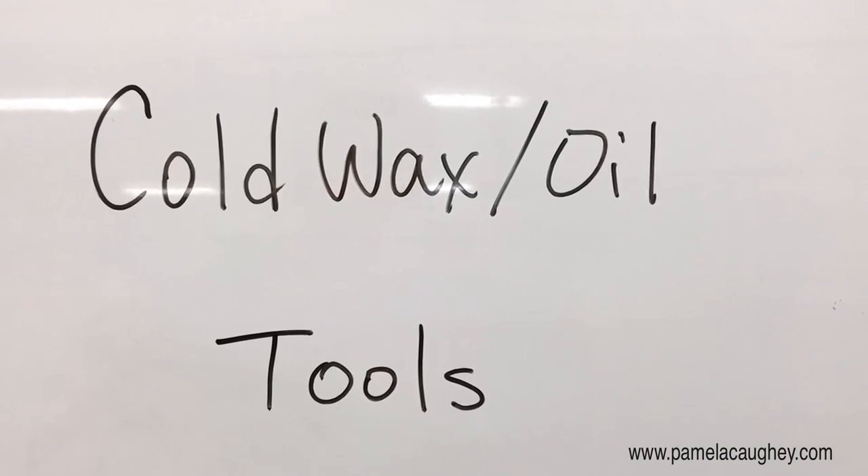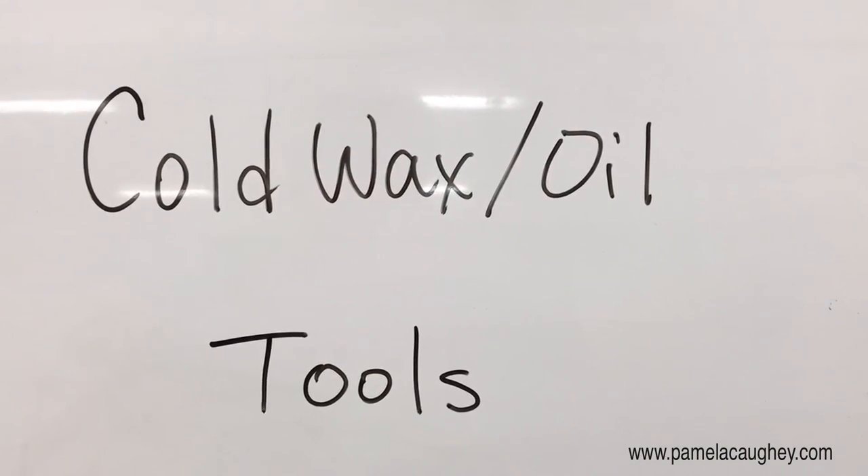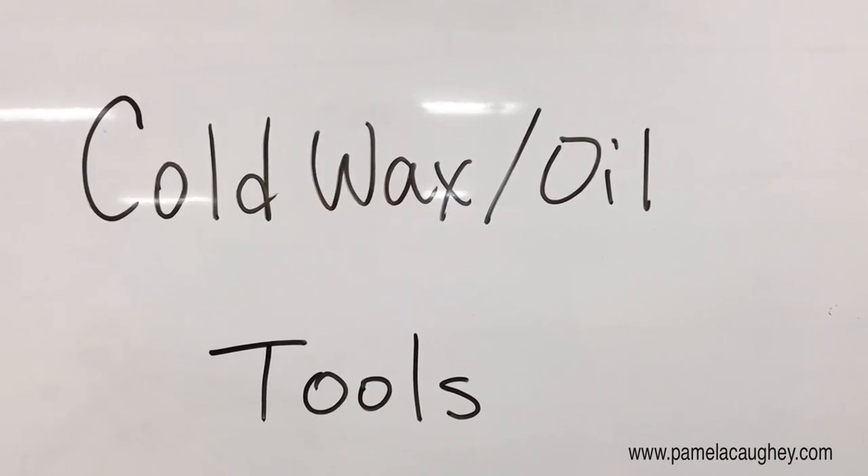So with that, thank you again, and let's take a look at some of the cold wax and oil tools that are used in a studio.